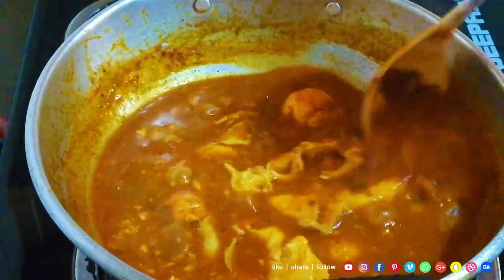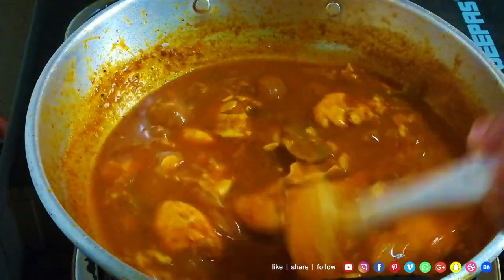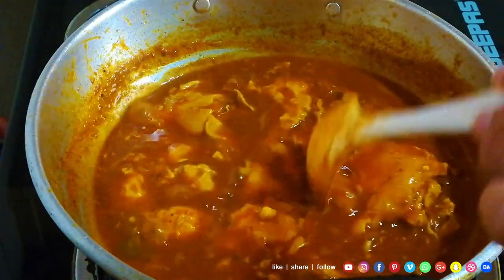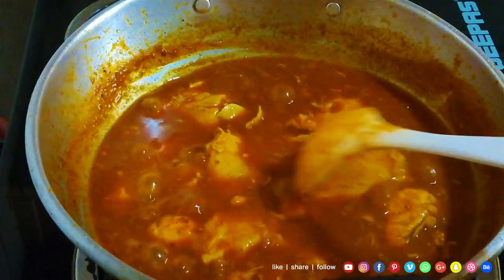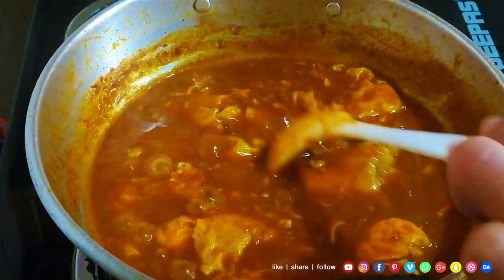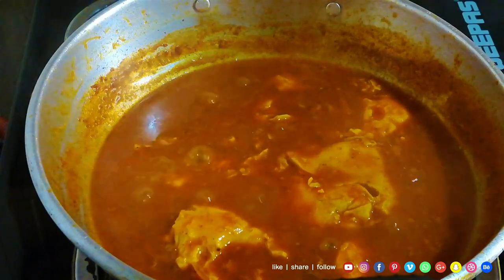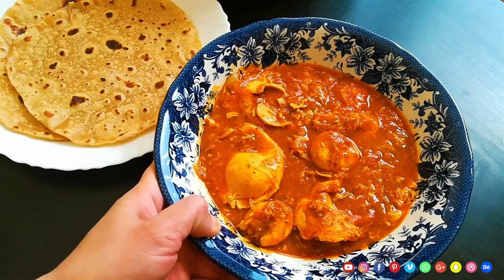We mix it in the first time. We will mix this. Now we will mix it. If we do the sauce, we will mix it. We will mix the gravy. We will mix it together. I am ready for this recipe, so you will try this recipe.